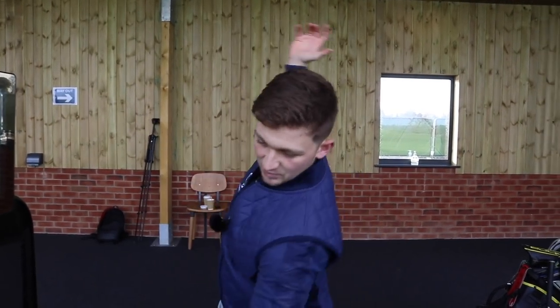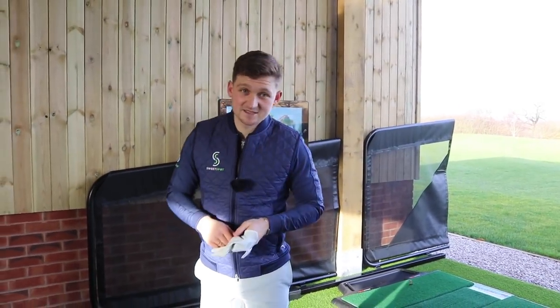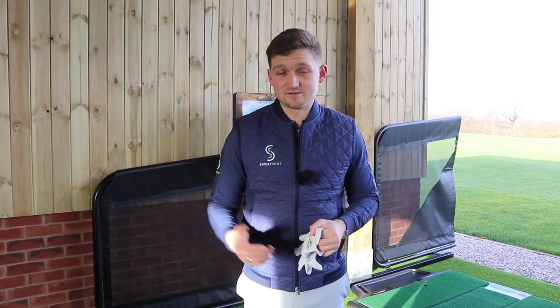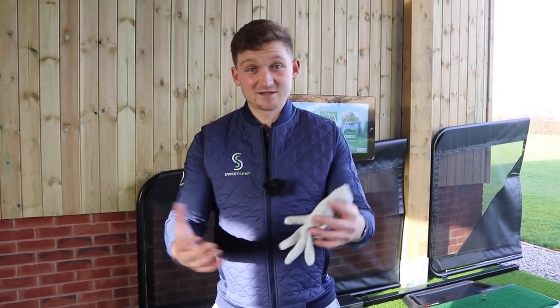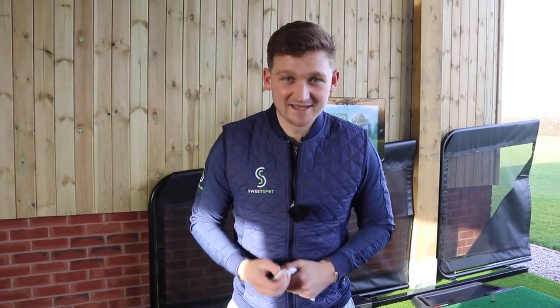So there you go — two stages of this drill. Hopefully that highlights why we need to get the body moving better and how we need to move the hands. It gives you a great position at the top of the backswing. That is the end of this week's Sunday Swings. Thank you so much to Chris for sending his swing in. If you want a chance of winning on Sunday Swings: number one, join the team by hitting that big red subscribe button. Number two, share this video — I want to help as many golfers as I can. And so I know you've shared it, comment down below hashtag shared it. Thanks for joining me.